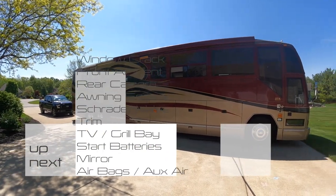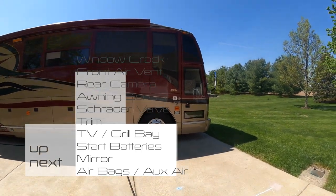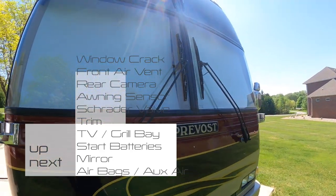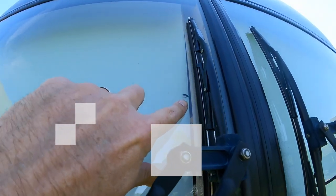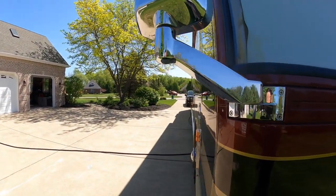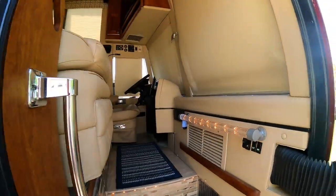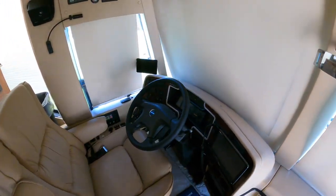Just some upgrades and modifications. I'm either going to replace this front windshield — I've got a crack right here — so I'm going to see if I can either get that filled in or replaced. Not real sure which.